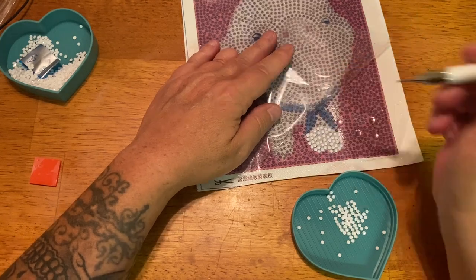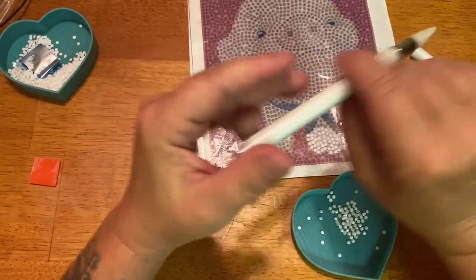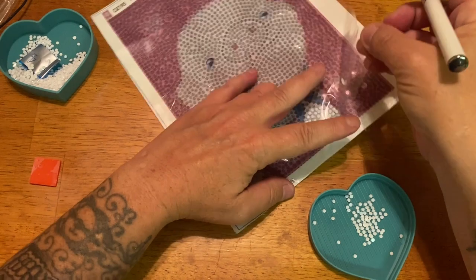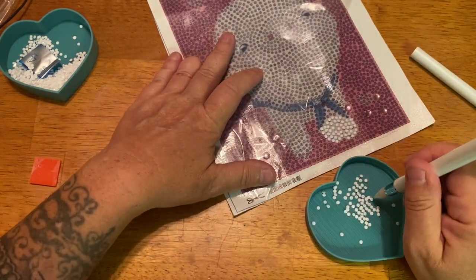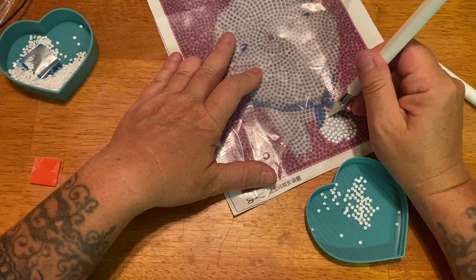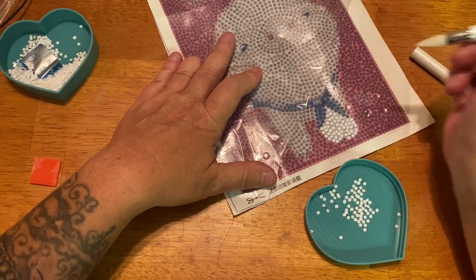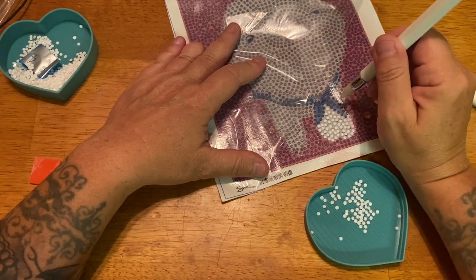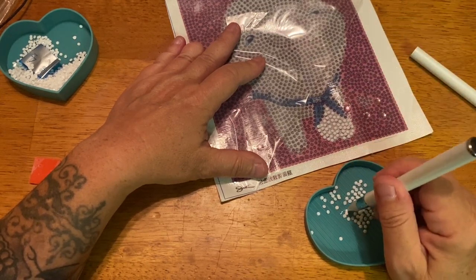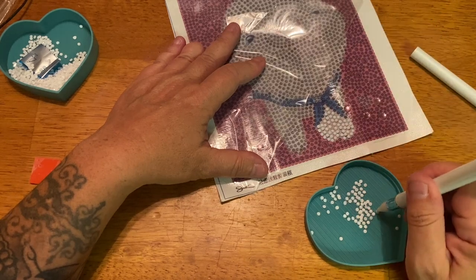Alright, so you guys saw how that worked. Now I'm going to cover it back up and try the wax end. It might not work for the little ones — oh, it works! It is a little difficult to get it right on top of the drill, but that could be because it's new and might take some wearing down.